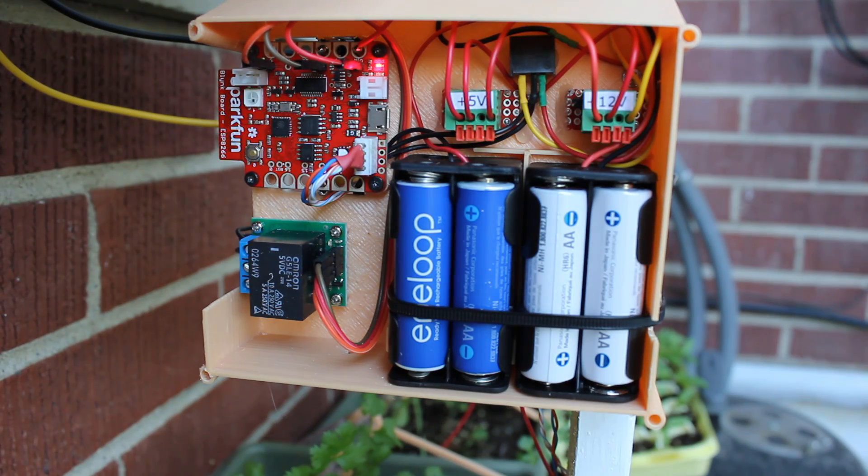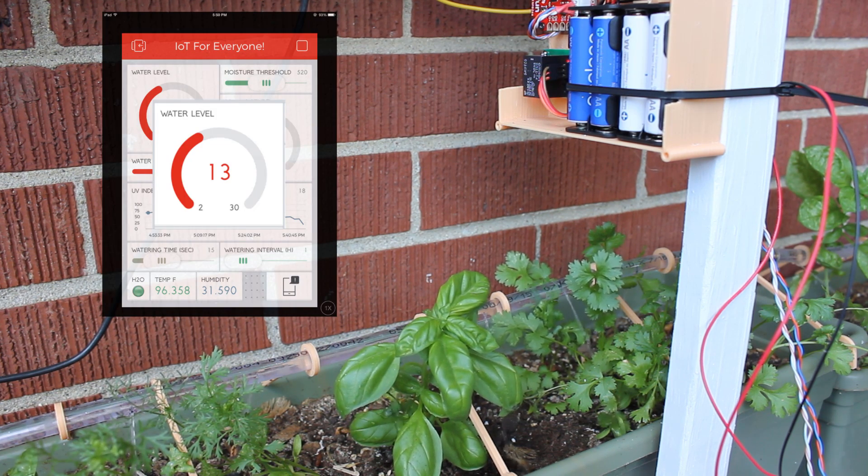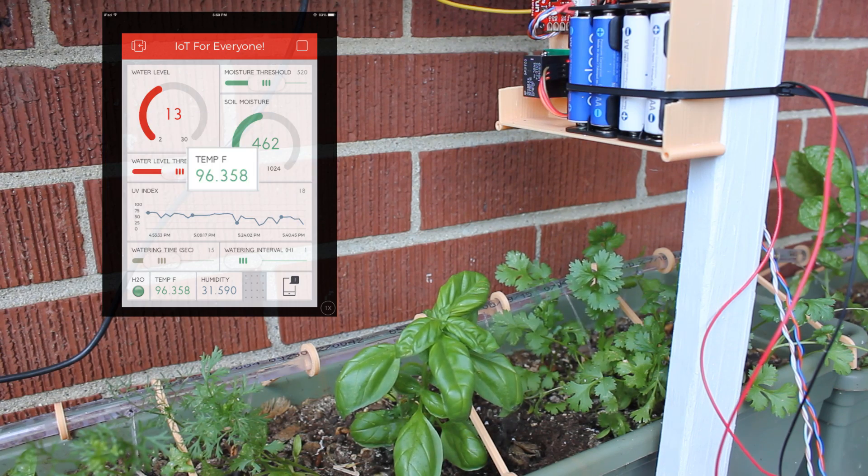This is the smart modular watering system, designed to water your plants automatically at the right moment. It will also let you monitor some useful data, like the level of the water reservoir, the UV index, temperature and humidity.